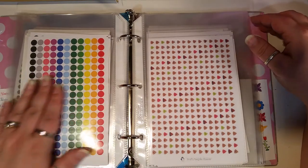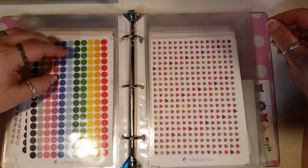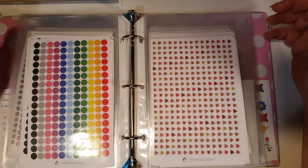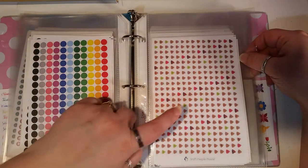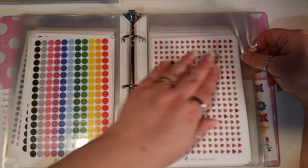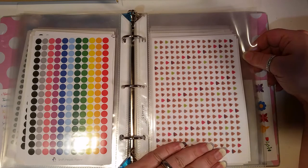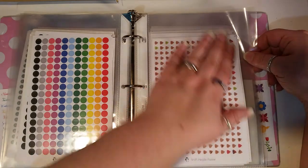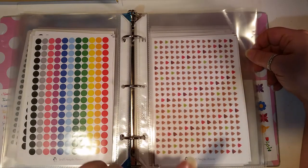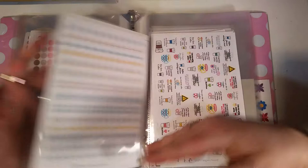Then I have the date dots — just plain dots. I like these to color code things, like matching my kids' school calendar so I know when they don't have school or have a half day. Then we have the poop emoji. Like my friend Becca likes to remind me, everybody needs to love the poop emoji. And if you don't, we need to talk about why you should. Our friendship is going to hinge on your love of the poop emoji. I love this thing — I'm absolutely hooked.